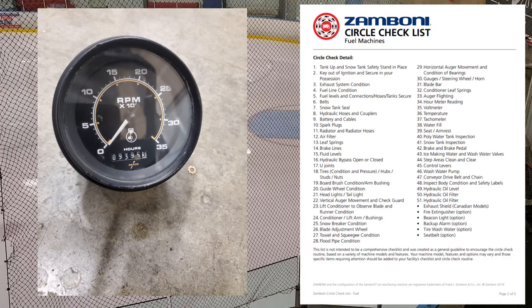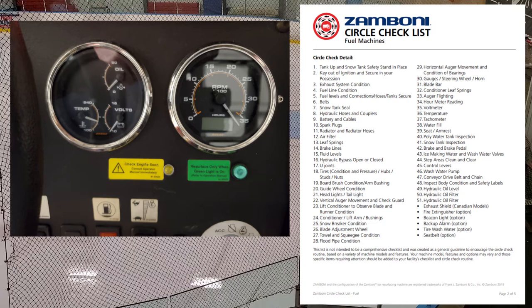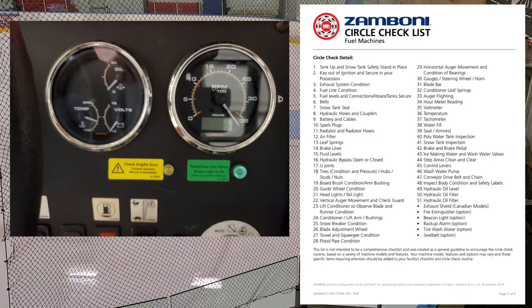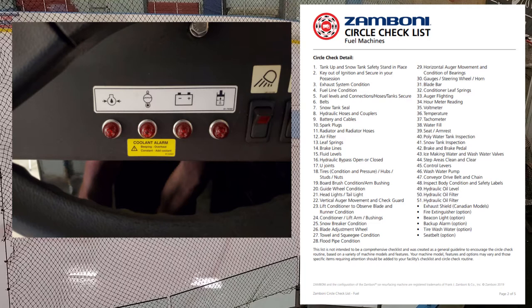Numbers thirty-five through thirty-seven: voltmeter, temperature gauge, and tachometer. Make sure those are all working. We had our tachometer go out on the 500 and got a newer one. The voltmeter and temperature are things you need to actively look at during ice cuts — don't overlook them. Also make sure your indicator lights are working: when you turn the machine on, the oil and cooling lights should come on with an audible alarm. Make sure those warning systems are functional because they're the first indication something is wrong.